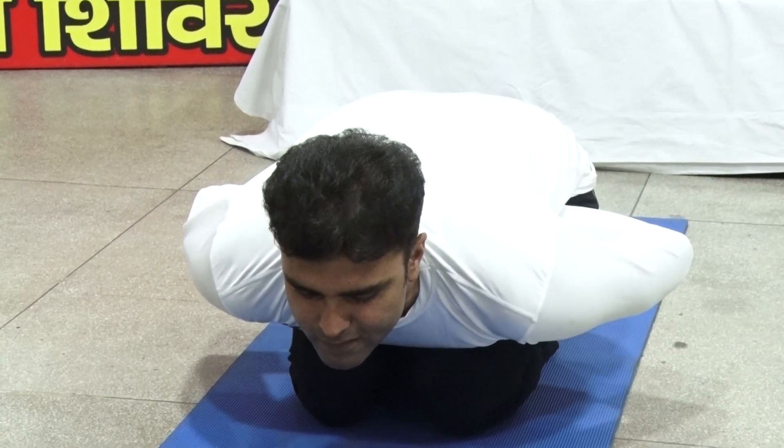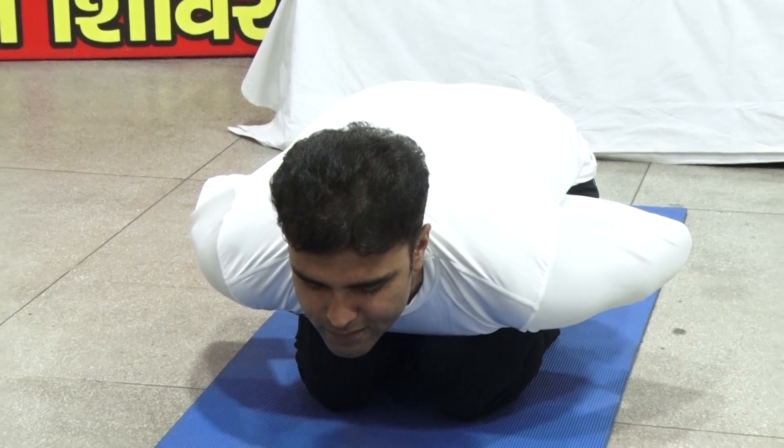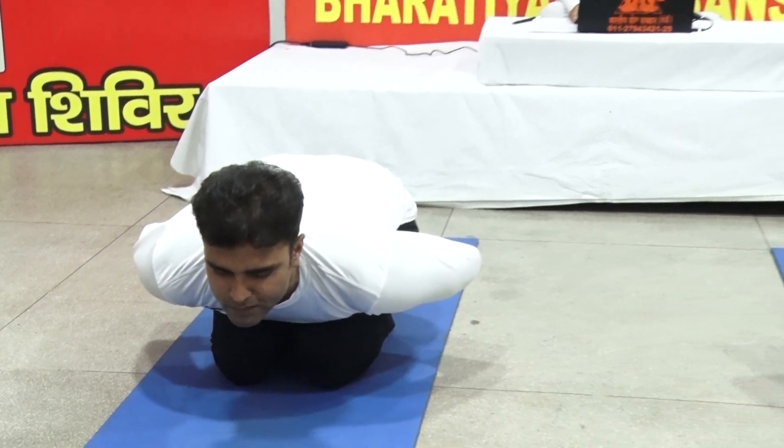While inhaling, return to the starting position and relax.